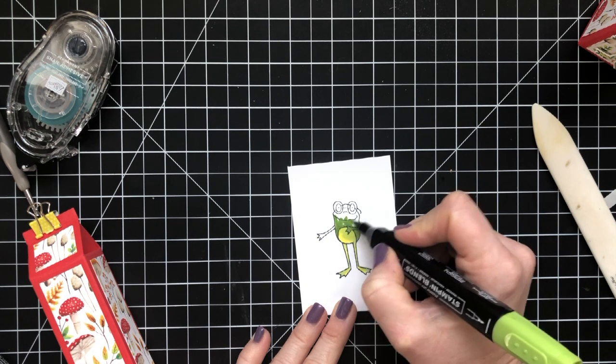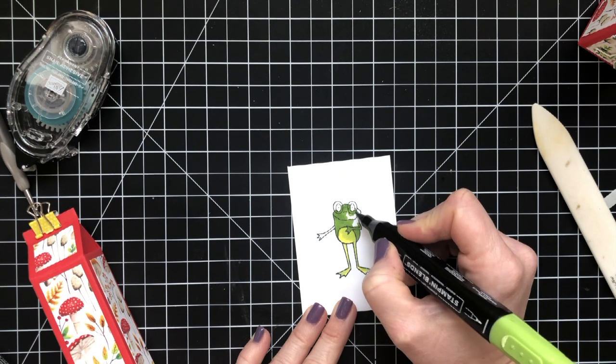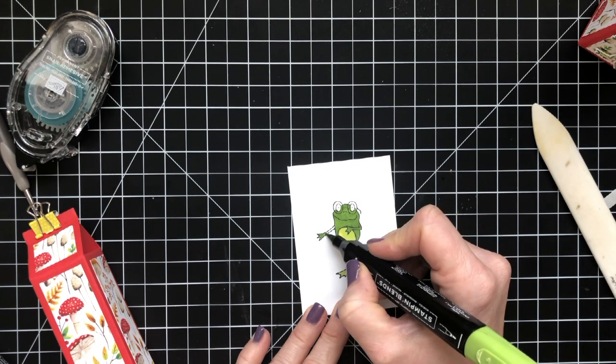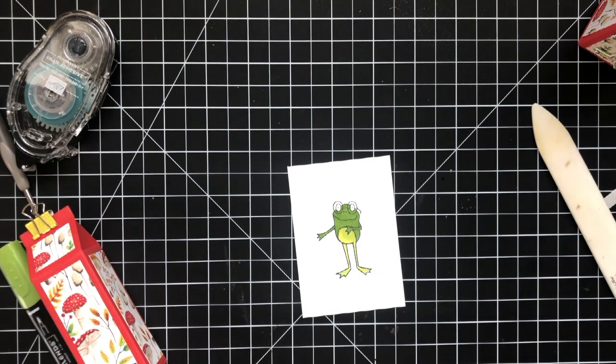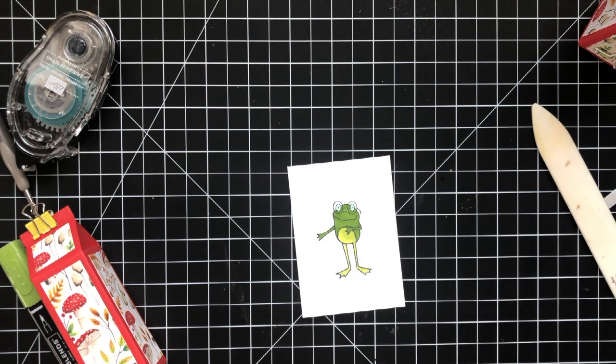The rest of him I'm going to color with dark Granny Apple Green. His little eyeballs will get colored with Pool Party. After I've done all my coloring, I'm going to cut him out using those new framelits. Like I said, you can purchase those framelits beginning March 1st. So if you get the stamp set now, or if you already have it, you do have framelits coming.